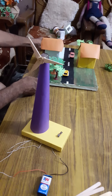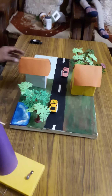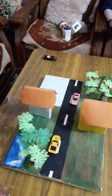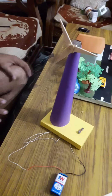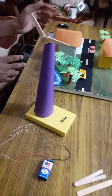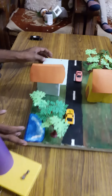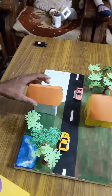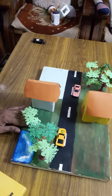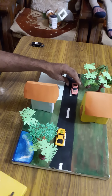Now make the base for the project. This is only the windmill, and now you have to fix this windmill on the project, on the field. For the field, prepare one hardboard sheet, fix it on a thermocol sheet, and make some thermocol houses, trees — plastic trees you can get from the market — and some cardboard, as you like.